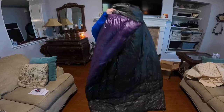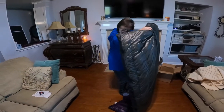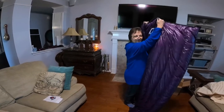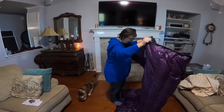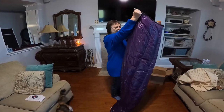Since I'm 5'2", stand on the bottom — look, goes all the way up. I can get all nice and snuggled in there. So a short for a 5'2" person is perfect.